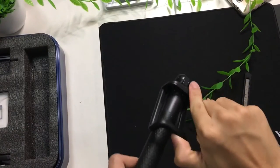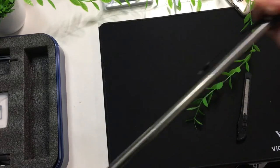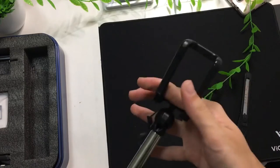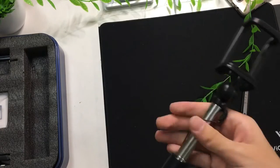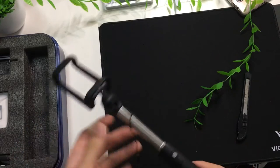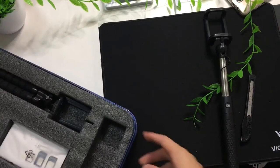First item from the box — we have a monopod slash selfie stick. The hinge feels very premium and secure; however, it feels flimsy when you start to extend it out. There's also a 3.5mm jack wire to connect to your phone, if your phone still has a headphone jack. There's also a button if you want to take a selfie remotely.